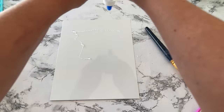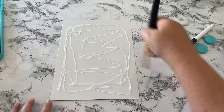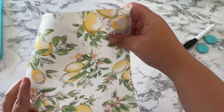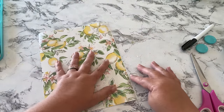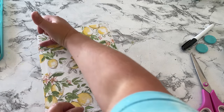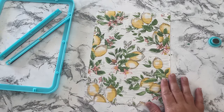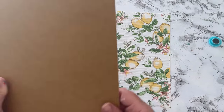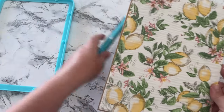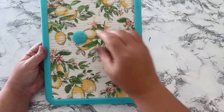I used clear glue to stick my paper to the dry erase board, but if I had it to do over again, I either wouldn't use as much glue or I'd use double-sided tape, because the glue did permeate the paper and caused some wrinkling. Double-sided tape or less glue would be better. I could easily flip it over and redo it, but for video purposes I'm just going to roll with it — and when I flipped it over, I was very happy with the results.